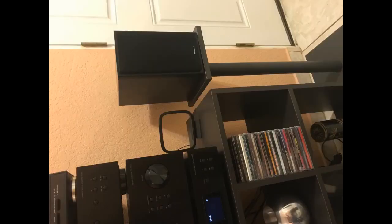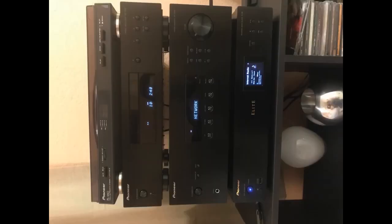I almost made a big mistake by purchasing another receiver that's $20 cheaper on Amazon. I am so glad I spent the extra money for the SX10AE. For a few dollars more, you have the ability to connect the speakers with banana plugs, plus add a subwoofer if you desire.